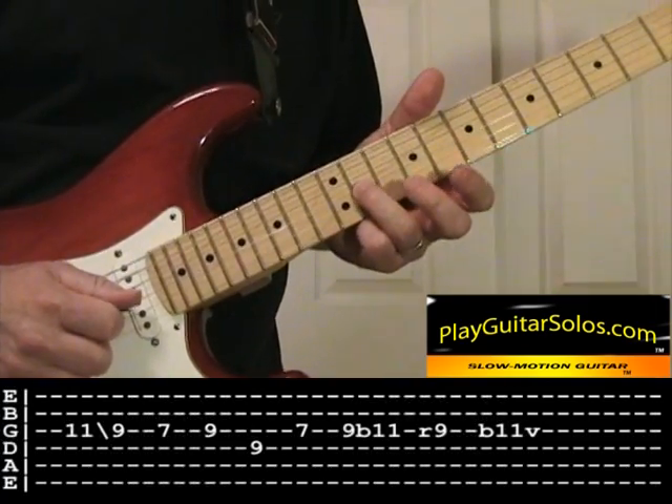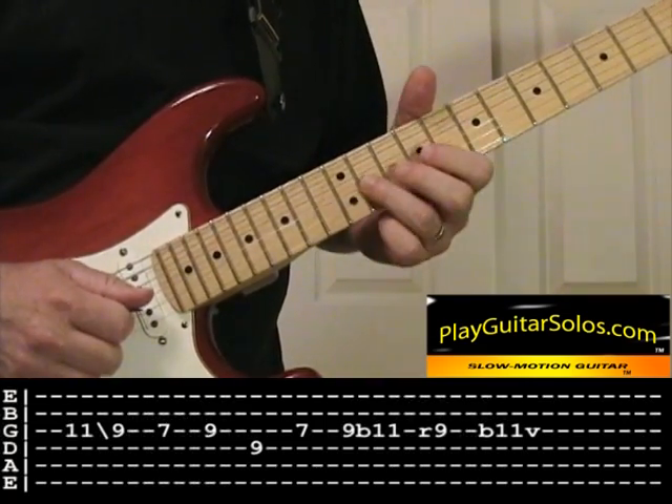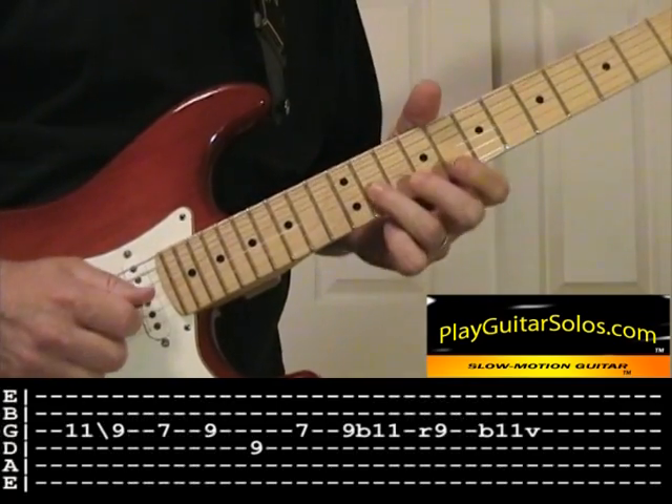So you're picking the first one, then just sliding, and then picking the rest there. And again bending that E up to the F sharp at the end.